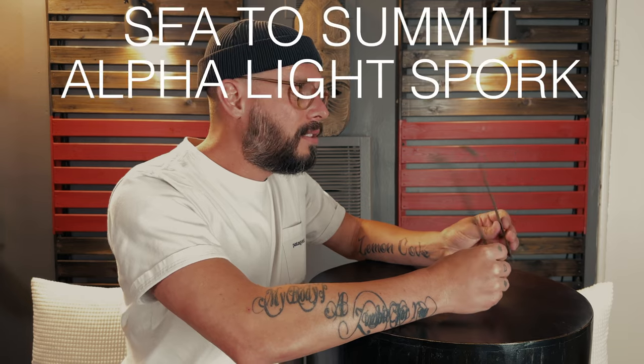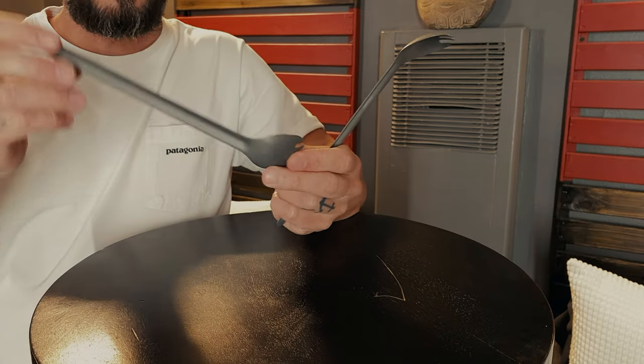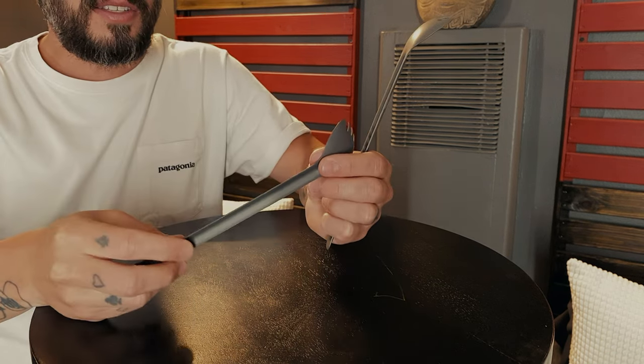For utensils, I went with the Sea to Summit Spork. These things are incredibly light — I don't know how they do that. I wanted something a little longer because it's hard to get into those freeze-dried bags and you don't want food all over your hands. I wanted something I could dig deep with.